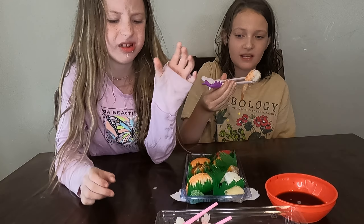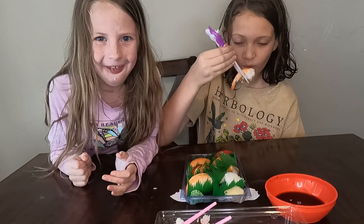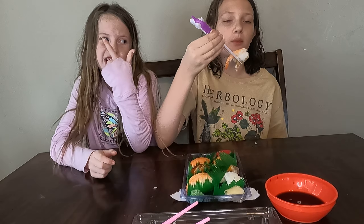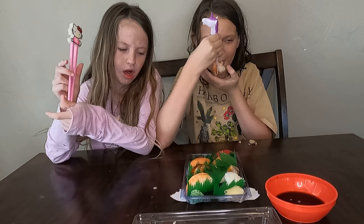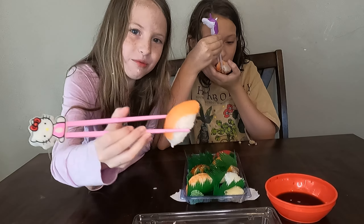I don't like it. It's hard to eat, I don't like the tuna. I don't like the tuna. That was tuna. Now time for my favorite — I know I'm going to love this one.